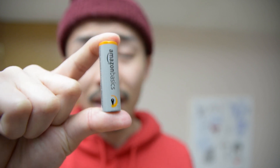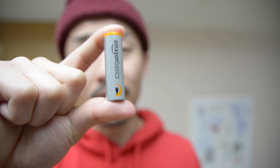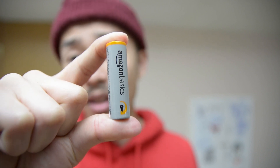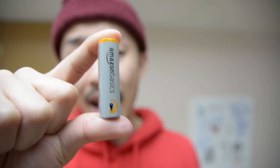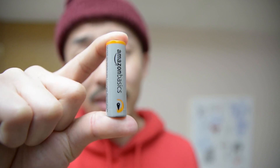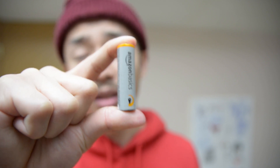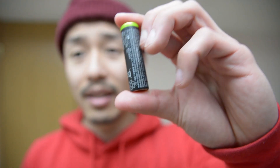These batteries last quite competitively compared to competitors like Energizer and Duracell. The downside is that they're not rechargeable — once you buy 20 of them they pile up, and disposing of them harms the environment. I'm all about being green and eco-friendly.